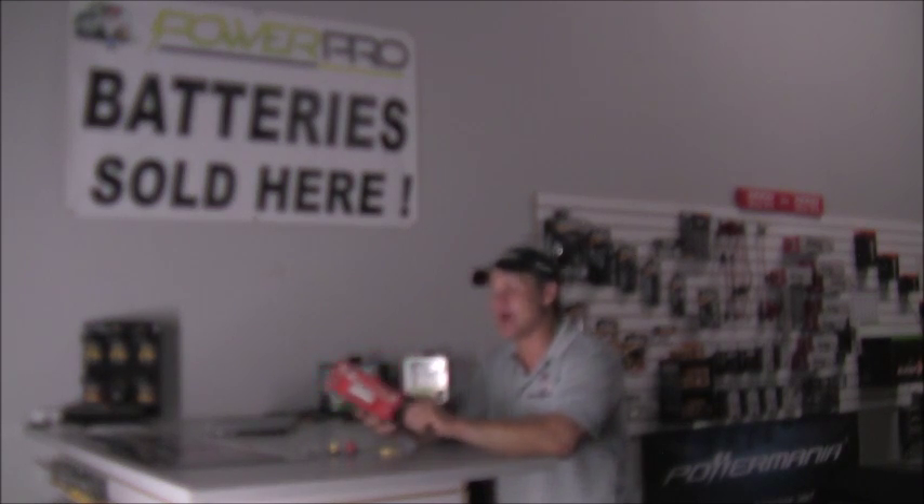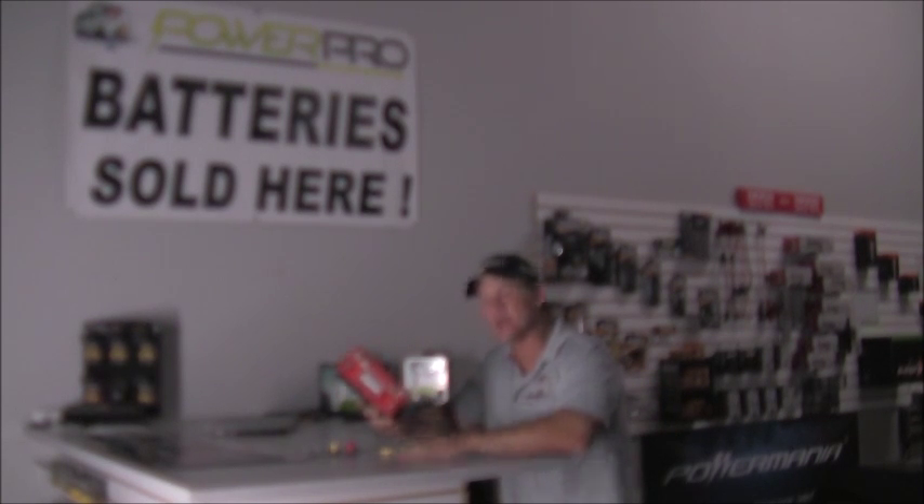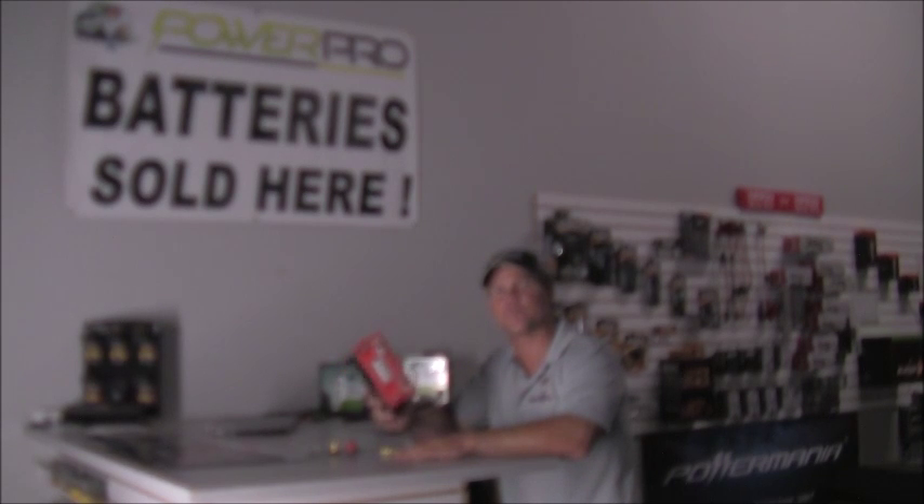Batterypete.com has got great prices on the Odyssey PC680 and the whole Odyssey line. Right now, anything over $100 on batterypete.com is shipping free freight, so take advantage of that special and save a couple bucks on shipping.